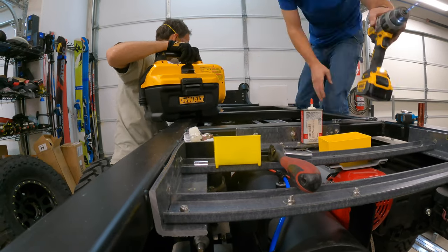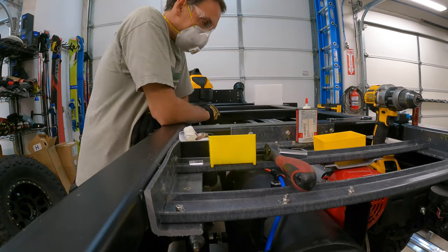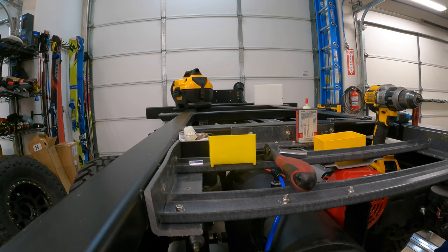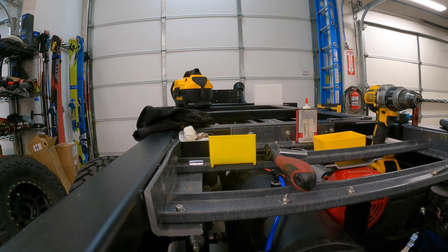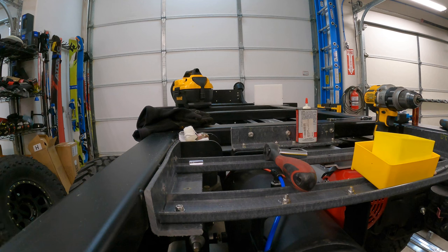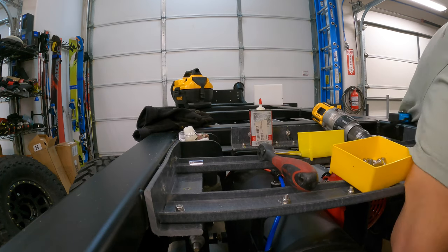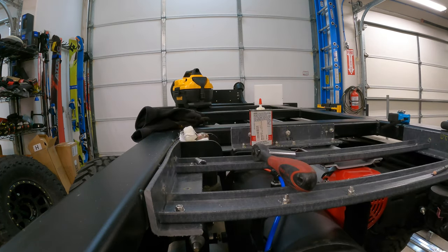I was fortunate to have help from a friend installing these gray water tanks, which I'll go over more in my next video, including how to spin on the fittings. It was definitely a two-person job — four hands to get them strapped in, supported, and suspended. With that done, the subframe and chassis is completely ready for the camper body to go on, which is coming up very soon. Thanks for watching, and I look forward to sharing more with you shortly.